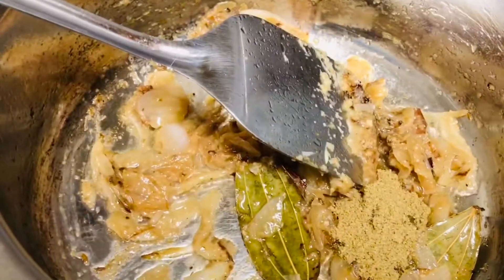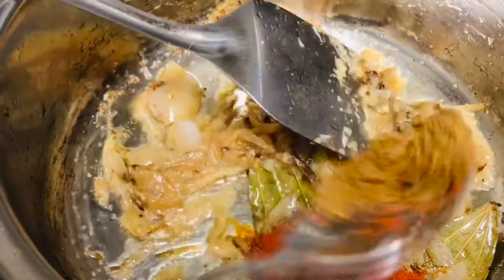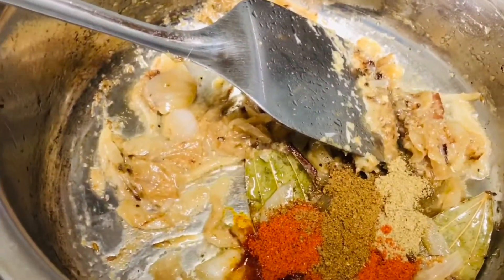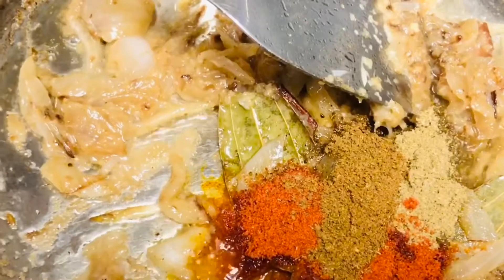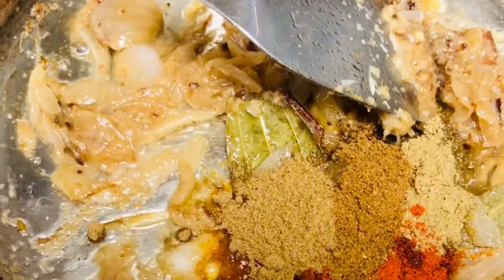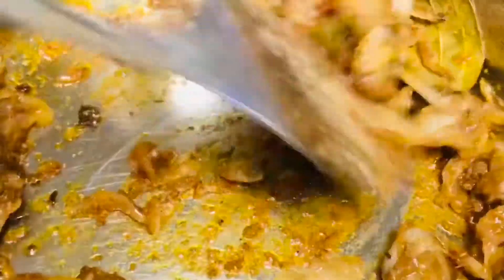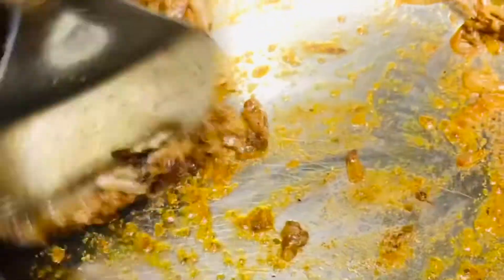So now first I am adding coriander powder, then red chili powder and garam masala and then the cumin powder. The measurement is of your choice based on the quantity you are going to prepare. I am adding all this just for one and a half cups of basmati rice, which should be soaked just before starting to prepare this recipe. So now just sauté it really well.